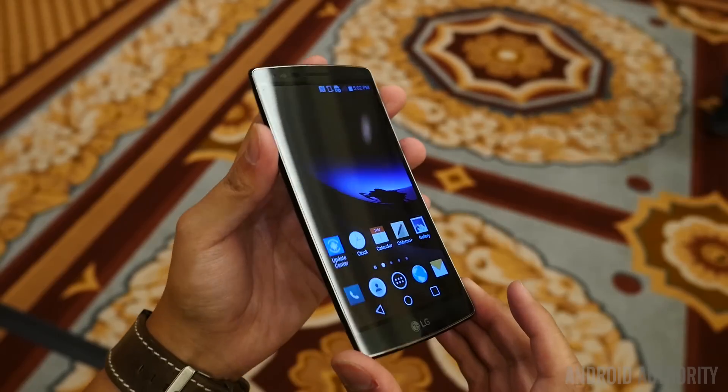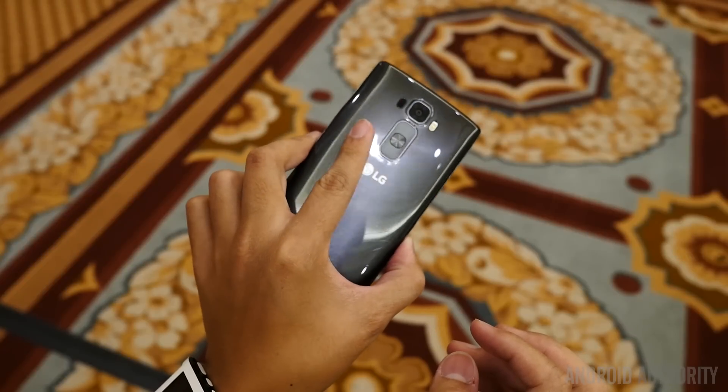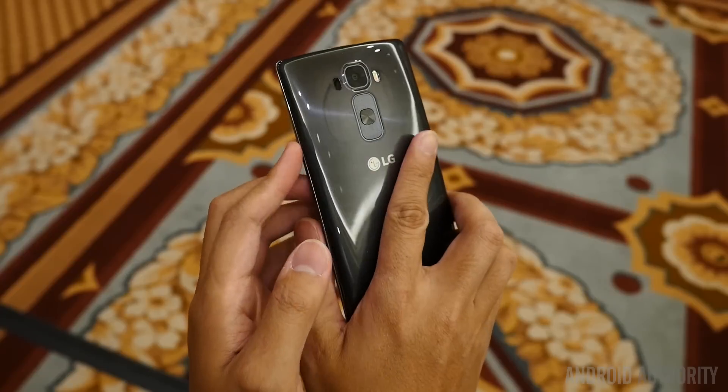The biggest story out of design happens to be its size, as the G Flex originally was just too big for a lot of users out there, so LG brought it down by about half an inch, making this a 5.5-inch screen, but overall makes this a very comfortable phone in the hand.